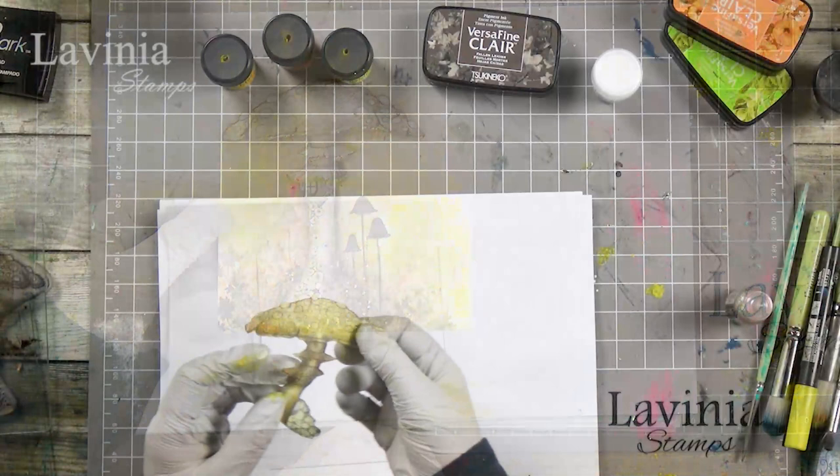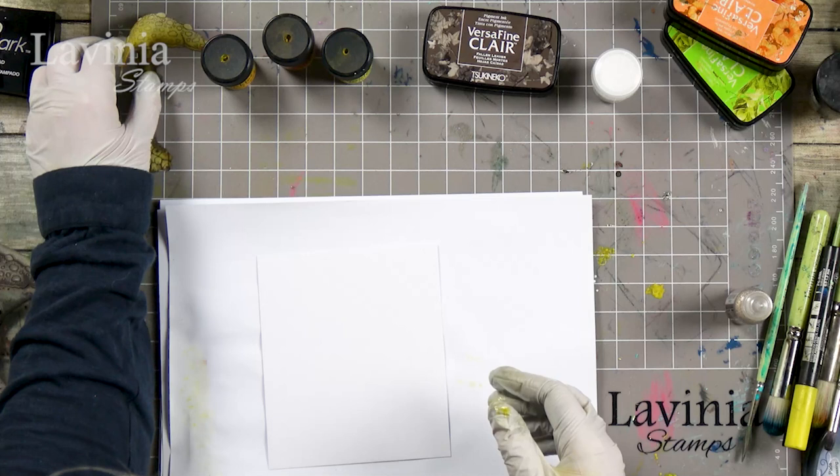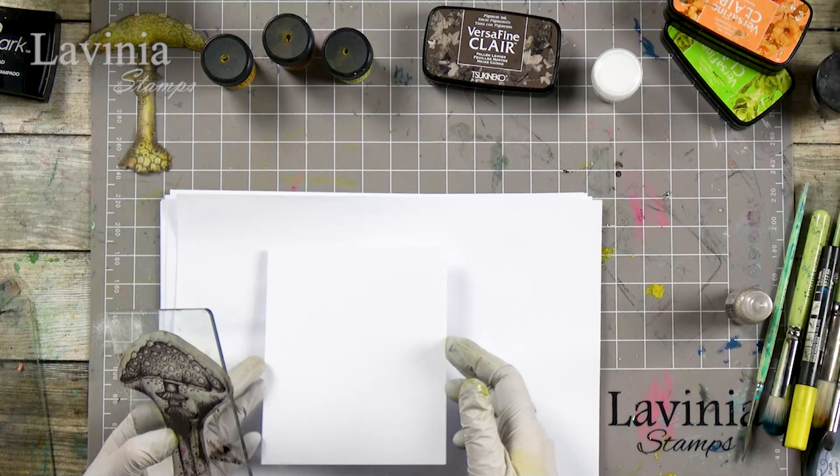I've got some masking sheets that I've cut out in the initial toadstool shape. First of all, I need to stamp the mushroom down onto the multifarious card.